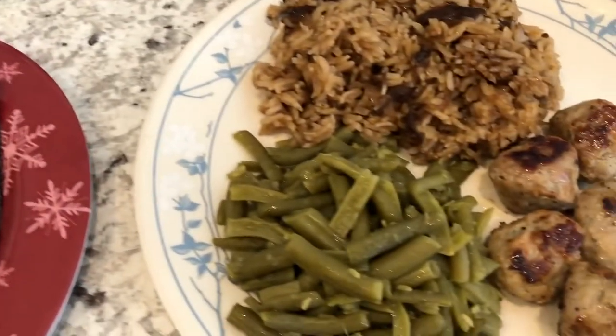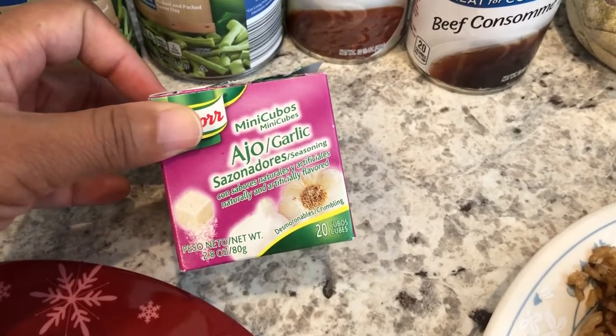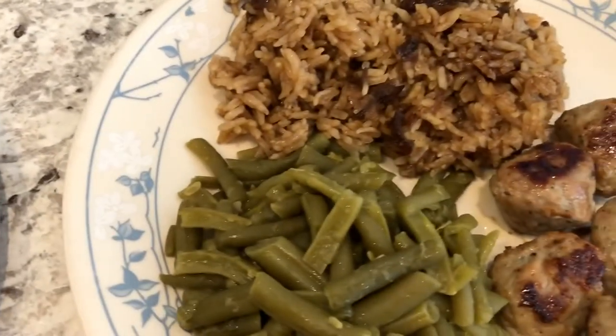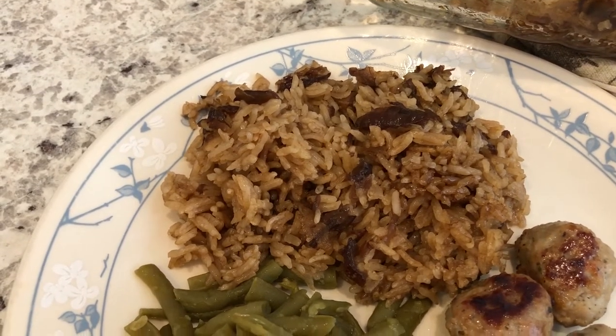I'm also using a couple of cans of green beans from Aldi, and this Knorr seasoning to season them — it's really good. Then I also made some stick of butter rice, which some people call brown rice.